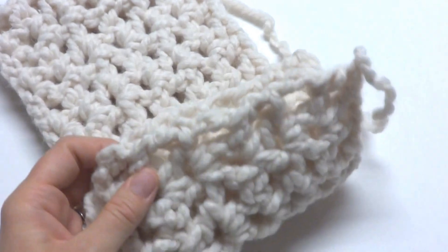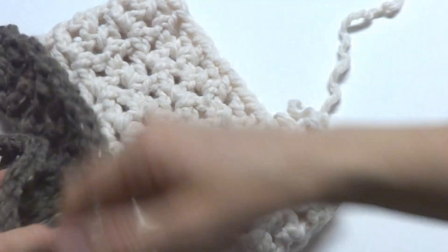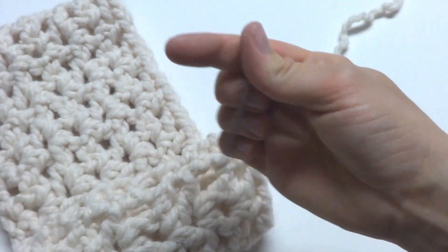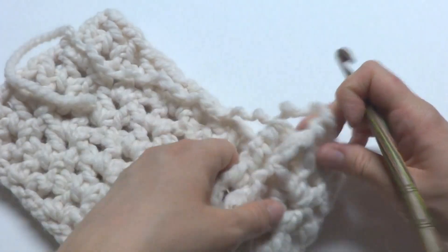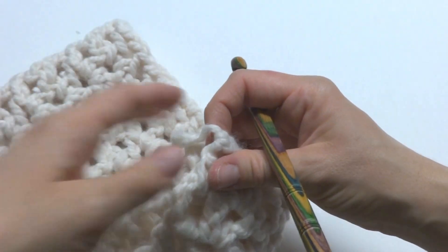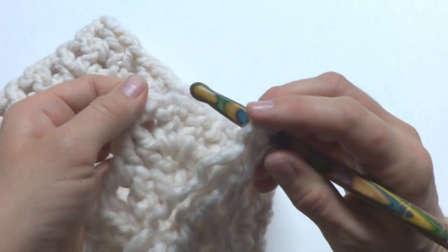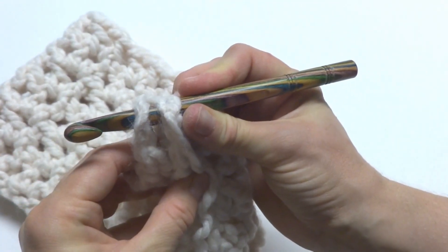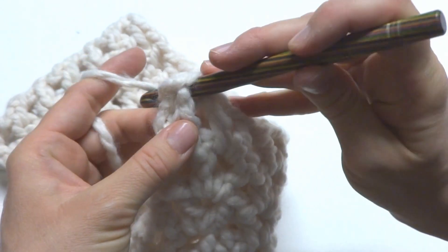You'll have another tail from when you began. Sandwich the two edges together. I'll show you two ways to seam up your cowl: one way is to use a crochet hook and slip stitch it all the way across; the other method is to use a tapestry needle and whip stitch it all the way across. Let me show you the slip stitch method first. We've sandwiched our edges together — this is our working yarn. Insert your hook into the first loop and again into the first loop of the other edge, so you have four loops on your hook, then wrap yarn around and pull through all the loops.